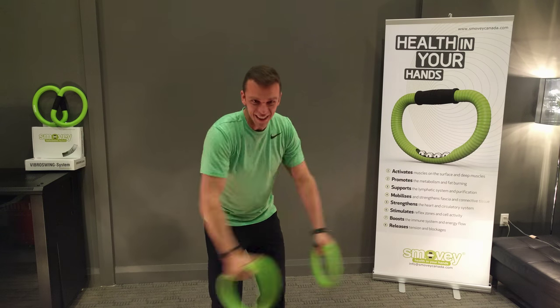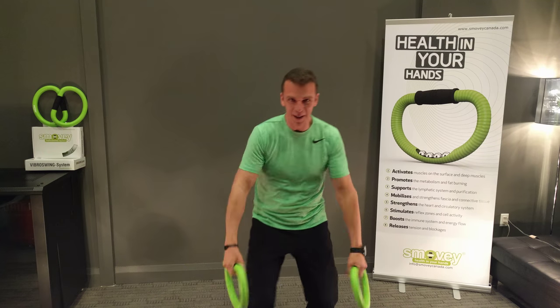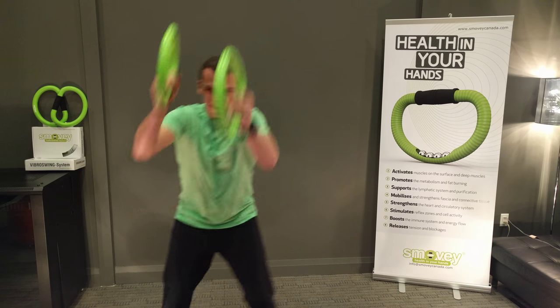We're just going to start stepping side to side. On the upswing, we're going to step over. Up, side, up, side. One, two. Now, that's fairly easy.